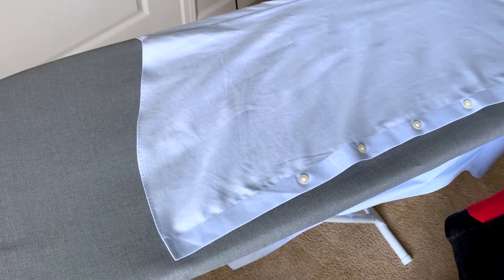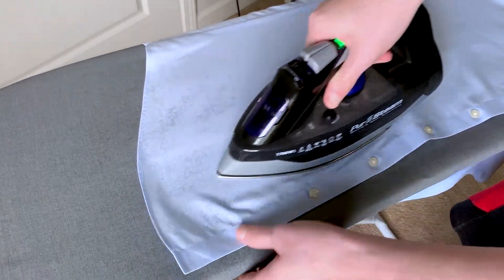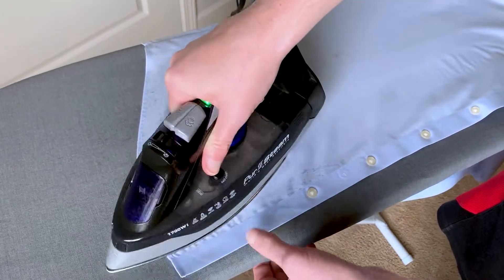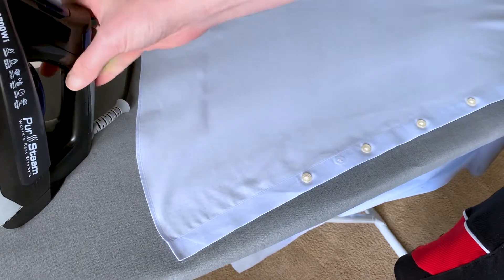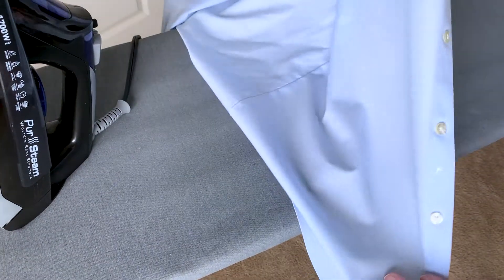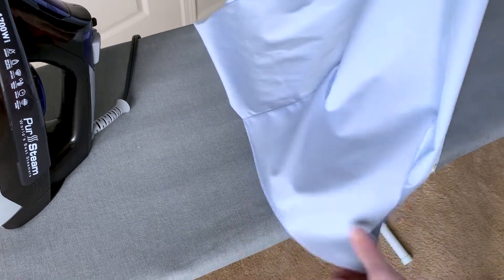The consistency of the water coming out for the spray is great. We've all been there — some irons spray all over the place or get buildup over time. This one has done really well, and it's got a self-cleaning option too. This has been an overperformer for us, so if you're looking for a new iron with a good price point and really high quality, the PurSteam has worked out really well.